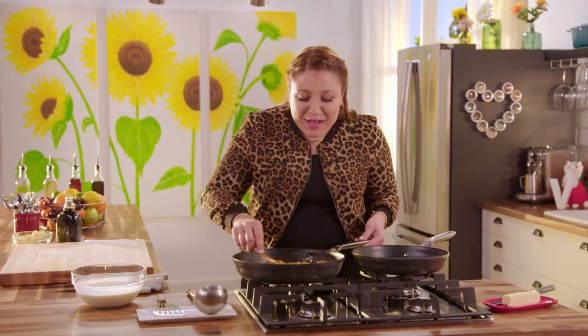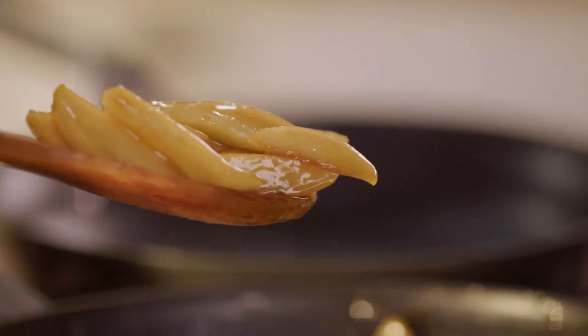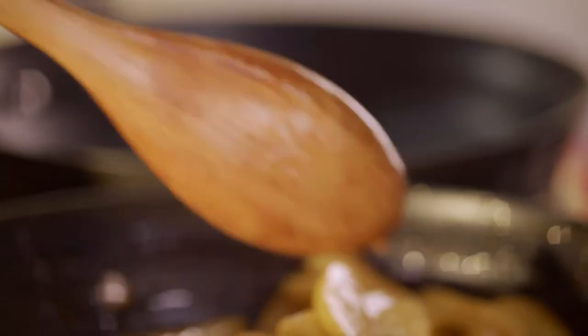A cornstarch slurry makes them thick. These apples not only smell so good, but have a look at these apples — that sweet golden glaze on the apples. They're ready to go, but I need to make my crepes first.